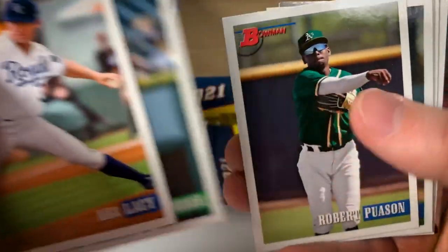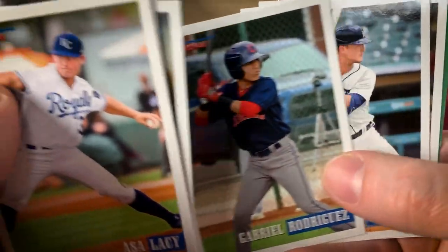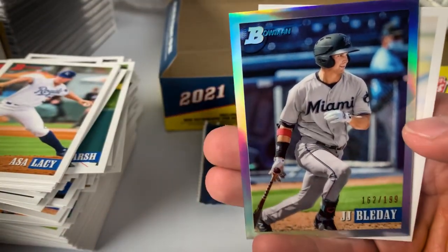Lacey, Manoa, Paussen, Corbin Carroll — a lot of these guys have reached the majors already. Dingler, Yu Darvish, Jeter Downs. There's a refractor of JJ Bleday numbered to 199. Vizcaíno.